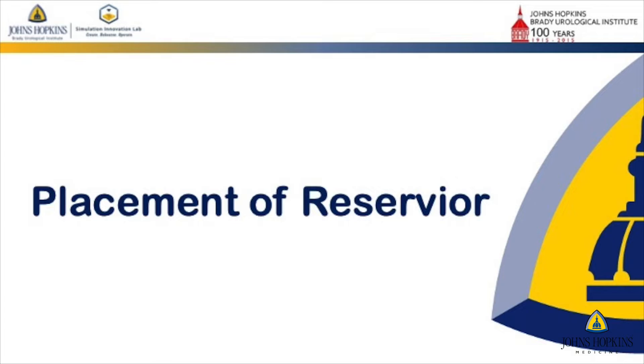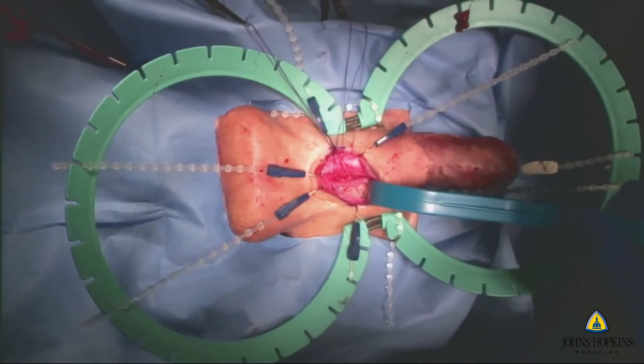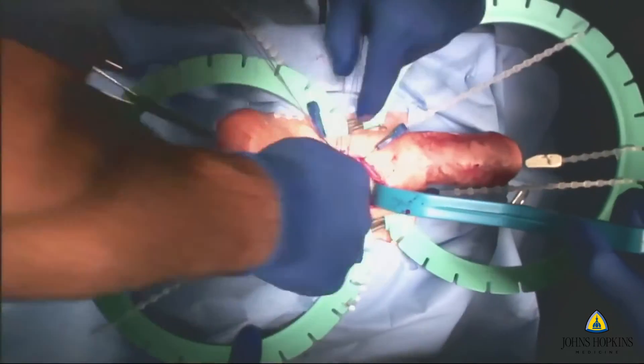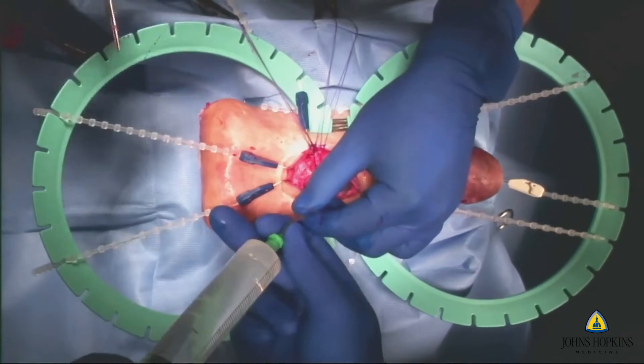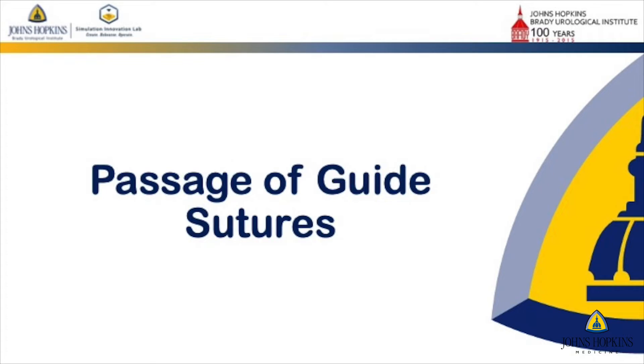We've even gone towards recreating an inguinal canal and the vas for you to be able to practice placing a reservoir. Every surgeon has their unique way of doing this, but we've created a very anatomical model. As a result, any technique you use to place a reservoir — whether it's ectopic or actually through the inguinal canal — is something that you can pursue.